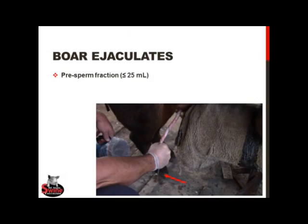The boar ejaculates in a series of three seminal fractions. The first, called the pre-sperm fraction, is colorless and functions to clean the urethra of all residual urine, dead sperm cells, and bacteria or other contaminants that might decrease the quality of the sperm.